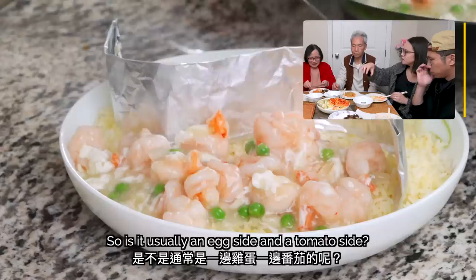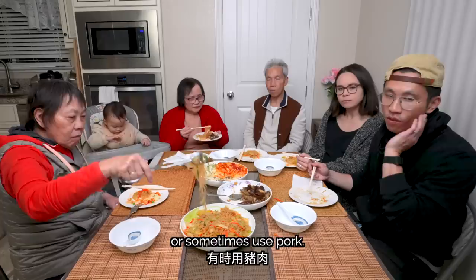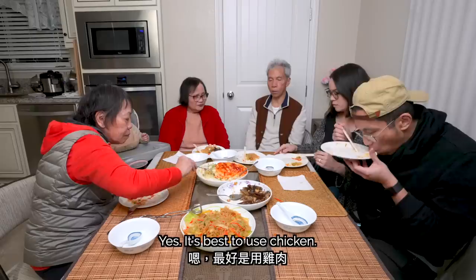Is it usually an egg side and a tomato side? Or what are the different combinations? You can decide whatever you want. Just make the dish two different colors. People sometimes use beef, or sometimes use pork. I've seen most recipes not use soy sauce or any other seasoning other than salt — is that true? If you use soy sauce, it changes the color. It makes sense because you want the white side to be bright. You probably don't want to use beef because it makes it darker. The best thing is to use chicken.